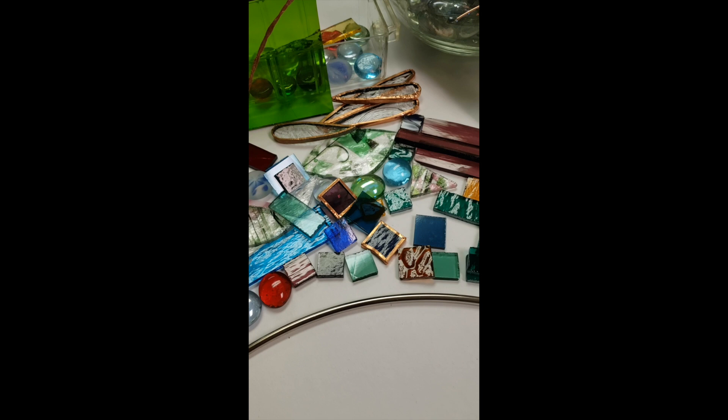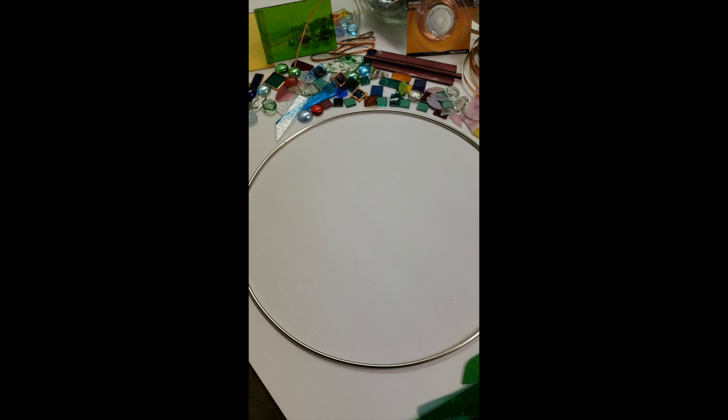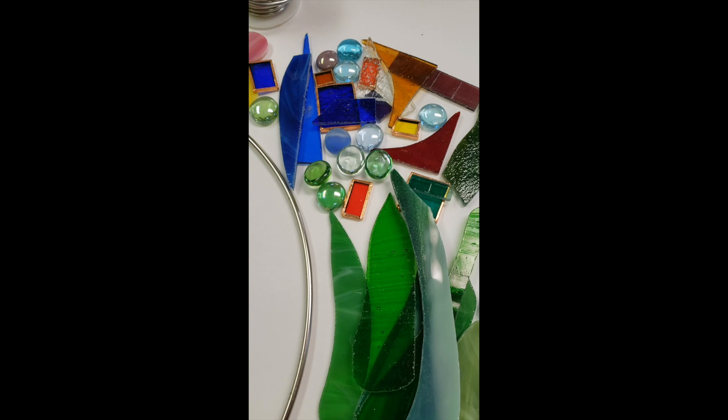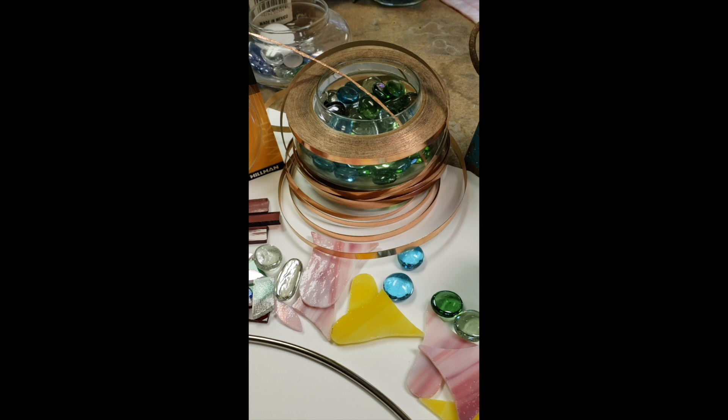In this workshop, no prior glass experience is required. Our class supplies are a 12-inch metal ring to support your hanging glass art piece, pre-cut glass in various shapes, colors, and sizes. The sharp edges have been removed so you can create with freedom, and copper wire for use as a design element and strength, and copper foil because we'll be learning the Tiffany style of stained glass construction.